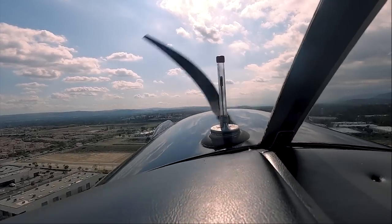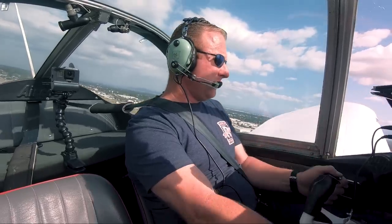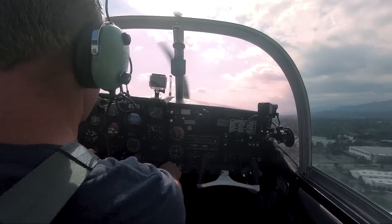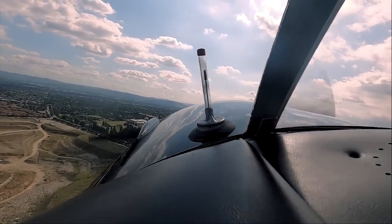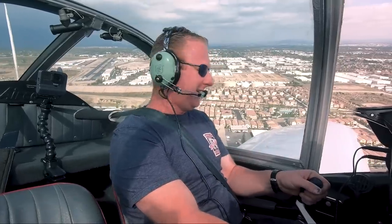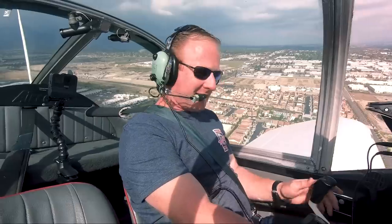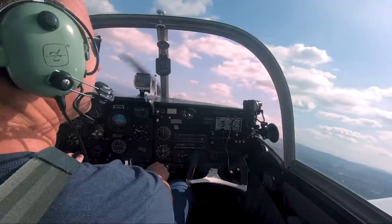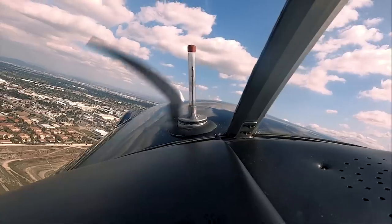Good oil pressure, good RPM, good ammeter. The airplane looks happy. This is just kind of comical. I don't know what to do with my feet. Love the visibility. The weird thing for me right now is I can feel the airplane kind of yawing and hunting around.